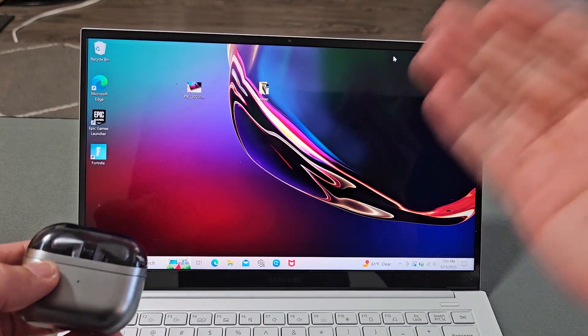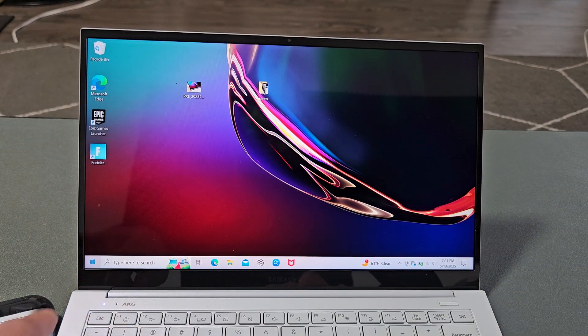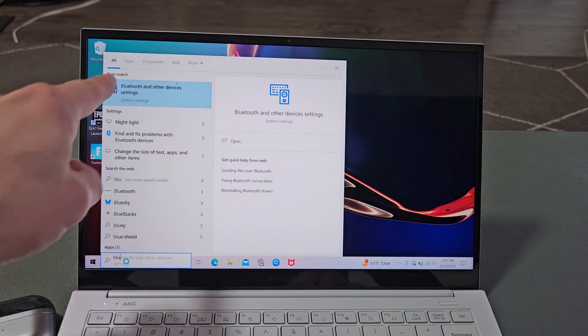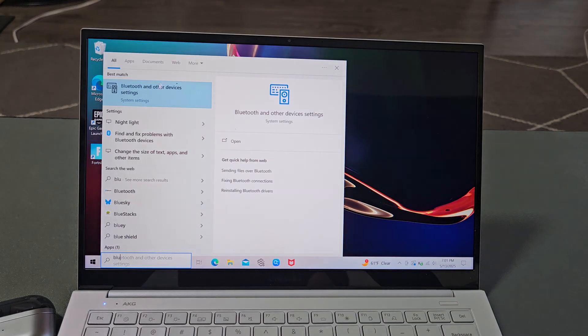So the first thing is, let's go to your Bluetooth settings on your computer. I'm going to go down to the search here and type in Bluetooth. Bluetooth and other device settings in system settings — select that first one right there.